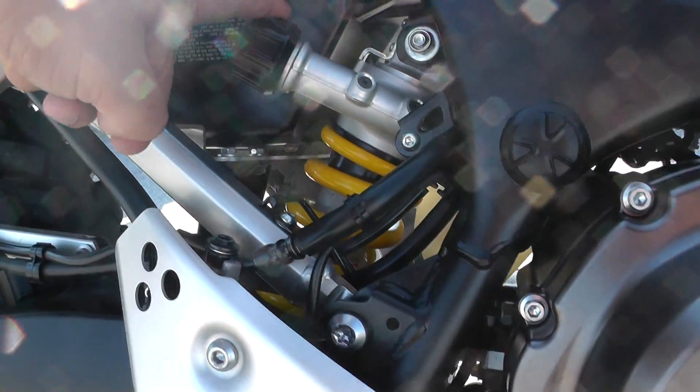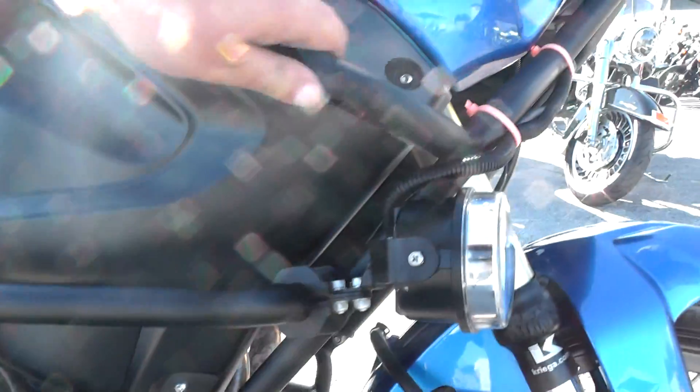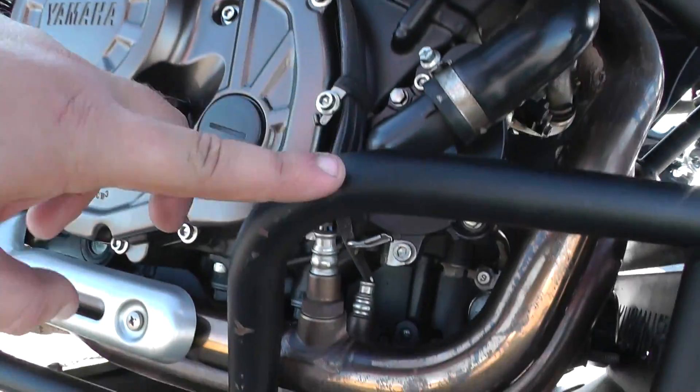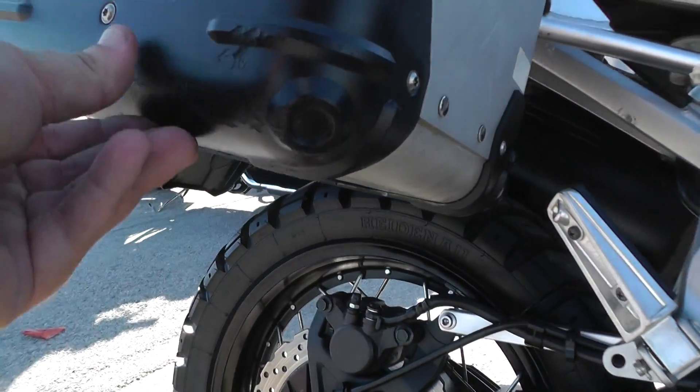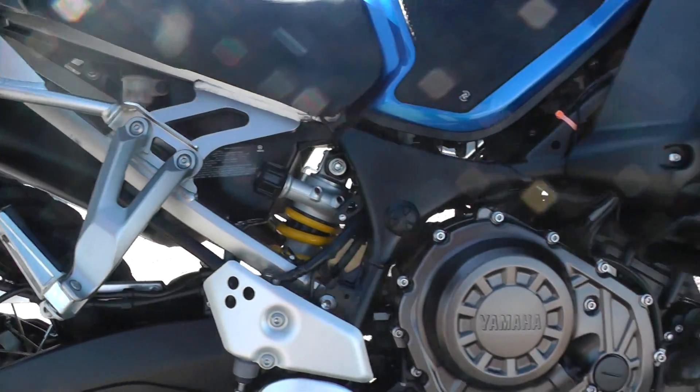It's got an adjustable rear shock. Look at all this guard up here — engine guard up front. It's got a little chipping on it down here as well. You've also got a little chewed up area on this plastic hard bag over here.